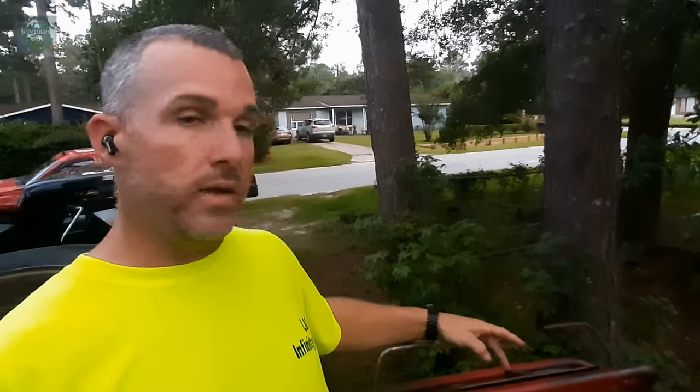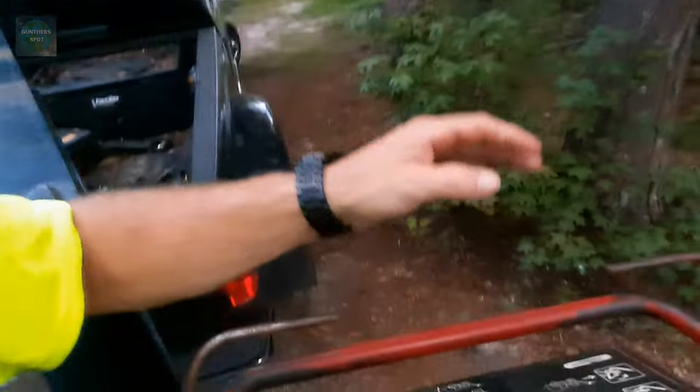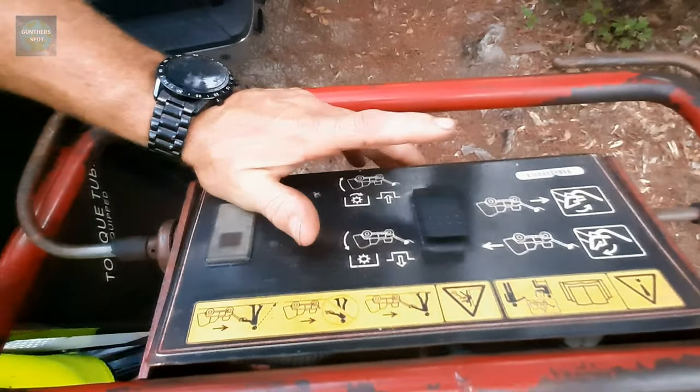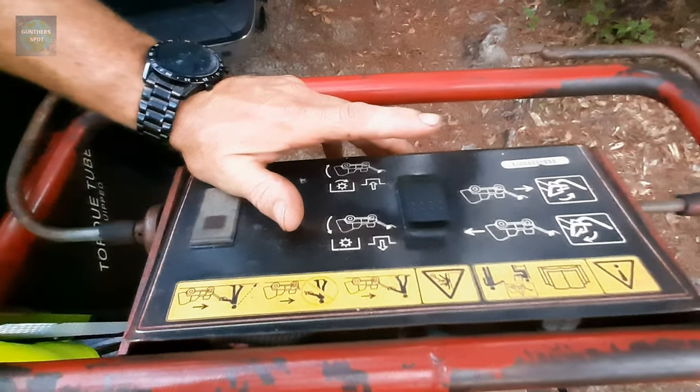One more thing that's very important: this is your button to drop your tines. So when you're ready to start aerifying and you're going backwards, you press down and that'll drop your tines down to start aerifying.